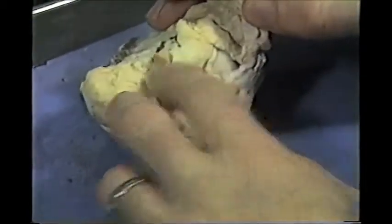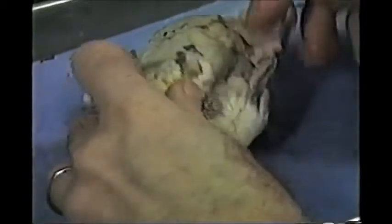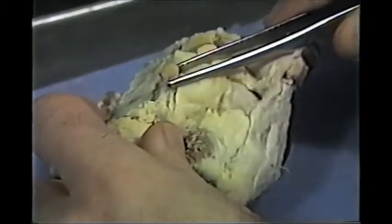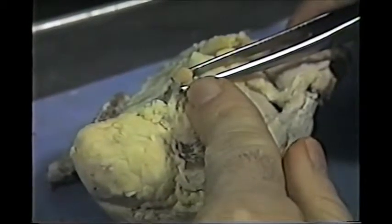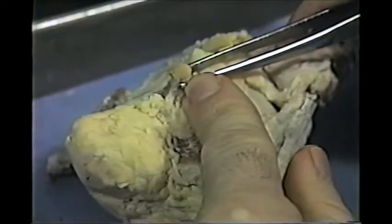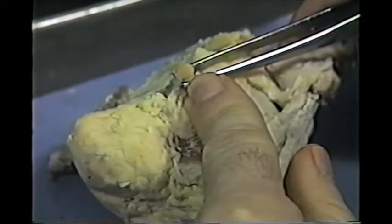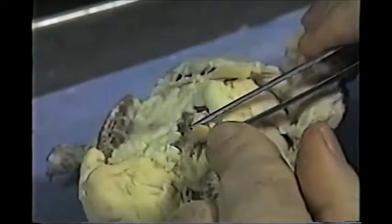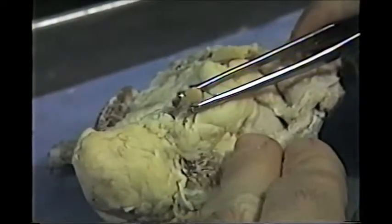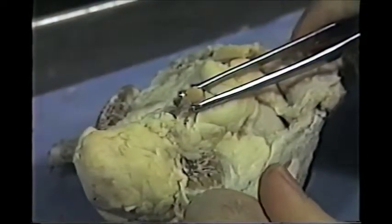Sticking out from the back of the eye, right here, we see the optic nerve. The optic nerves then would cross underneath the brain in the optic chiasma, which you learned when you did the sheep brain. The optic nerves carry the impulses from the back of the eye to the brain to be interpreted as sight.